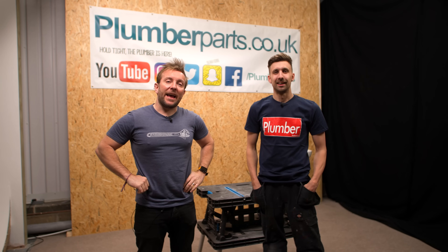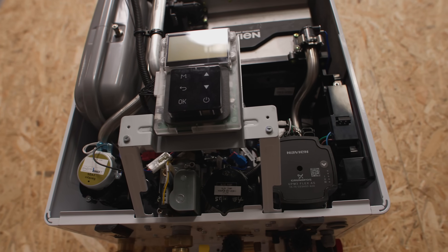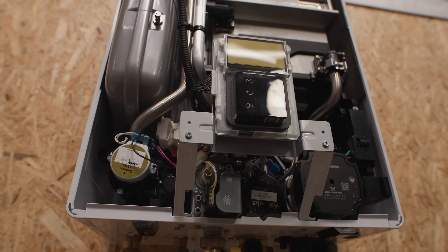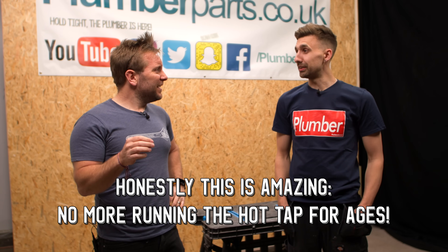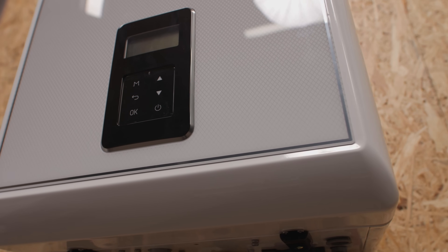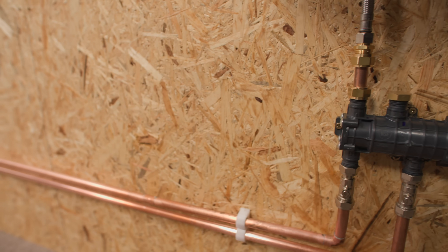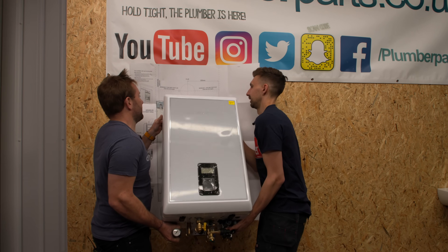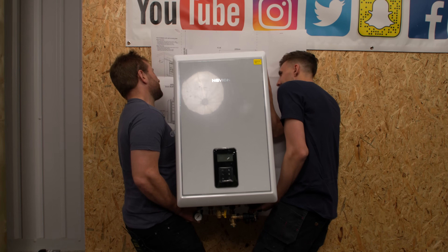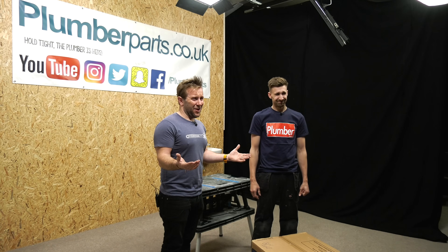Today we're looking at a new Navien condensing combi boiler. It's also got a cool little Navi Cirque that comes in the box with the boiler, which effectively allows us to have a secondary return on a combi boiler — something I don't think anyone's heard of before. This is a totally new thing. Hold up, this beast can even supply three showers at once.